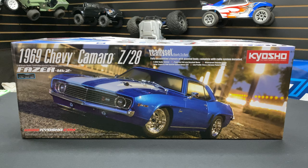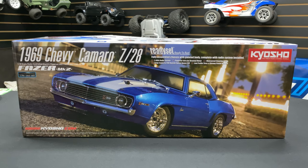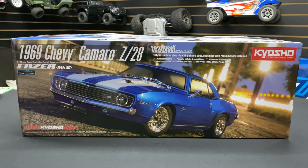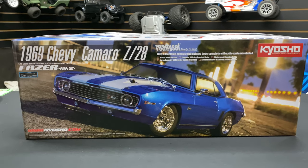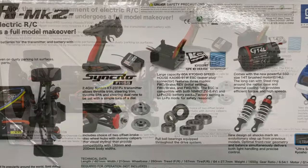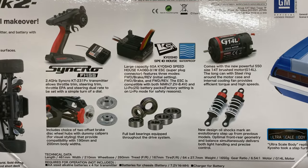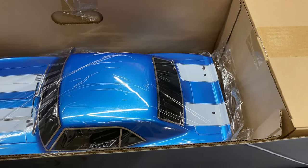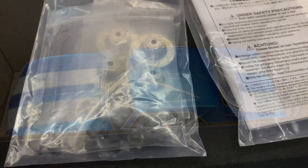What's going on guys, Joe with omgrc.com. We got the Kyosho 1969 Chevy Camaro Z28 - let me show you what this thing looks like. Here it is all packed in its box, let's go ahead and get this thing out.